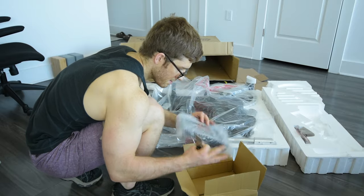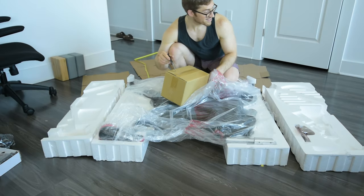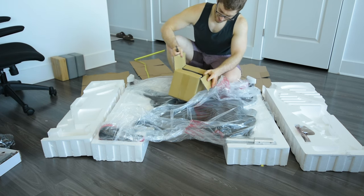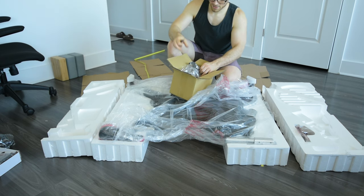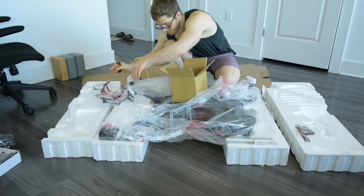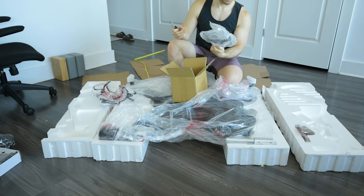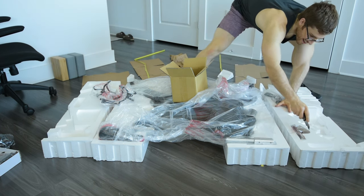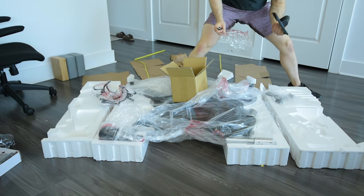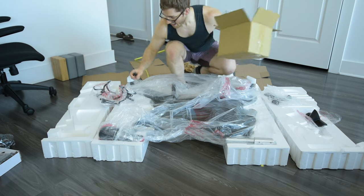I found a tablet holder — okay, there's another box inside the box. Probably the water bottle holder. We got some more stuff over here too — this looks like the vacuum cleaner attachment. I'm joking.